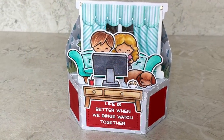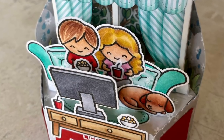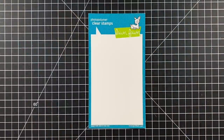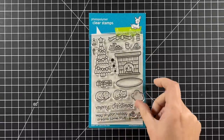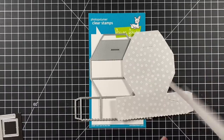Hi, welcome to another Lawn Fawn video. I'm Cara and today we are meeting up with the Lawn Fawn duo as they binge watch the day away. We're using window scene, winter screen time, trees before and after, virtual friends, Christmas dreams, the platform pop-up, and I'm using the flower market 12 by 12 paper.